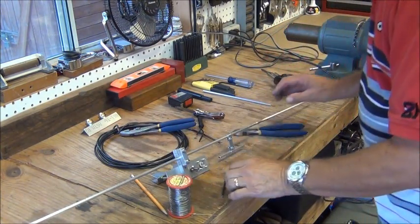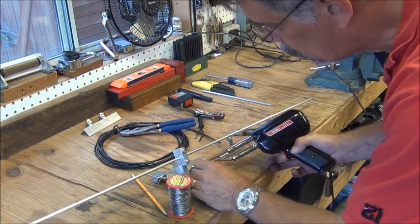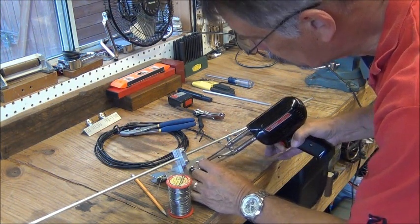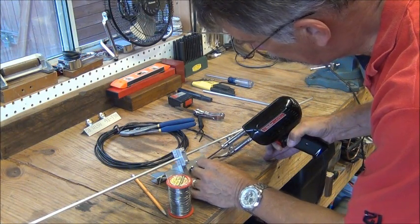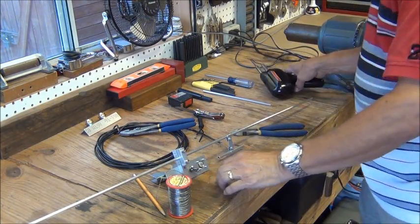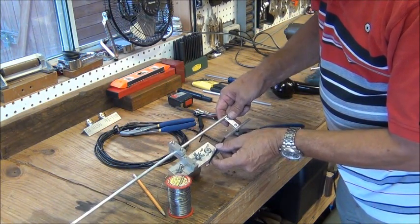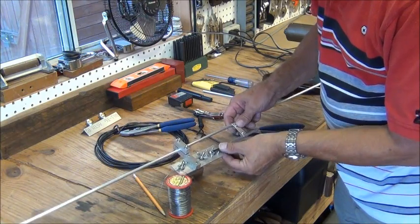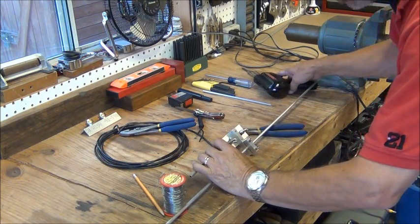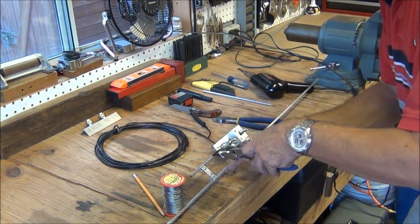The next thing I'm going to do is pre-tin the SO239 connector as well. That's hot. Let's go ahead and put this wire in the tube, and I'm going to solder it on the SO239 — except I'm going to hold it with a pair of pliers because it's pretty hot still.